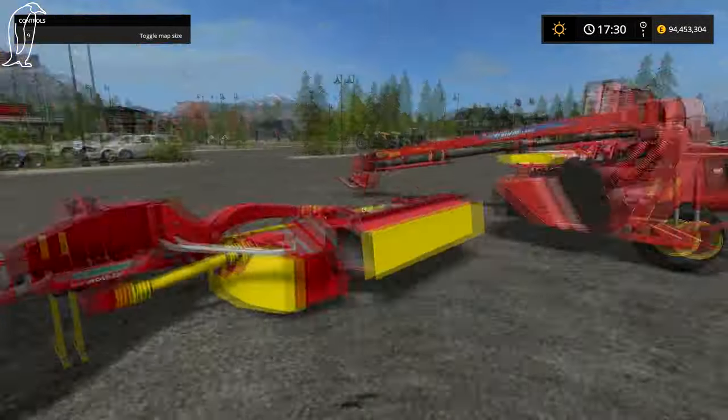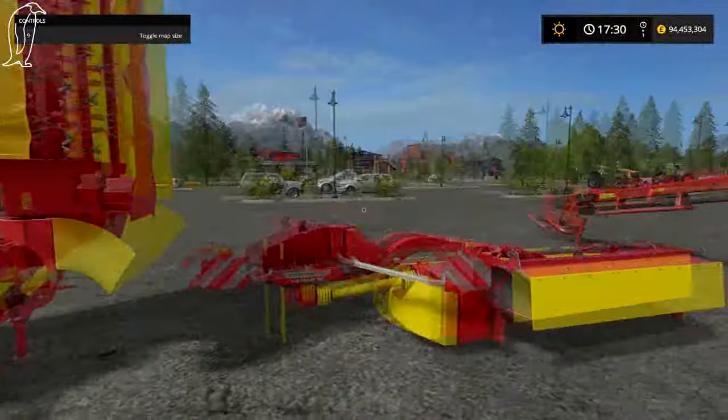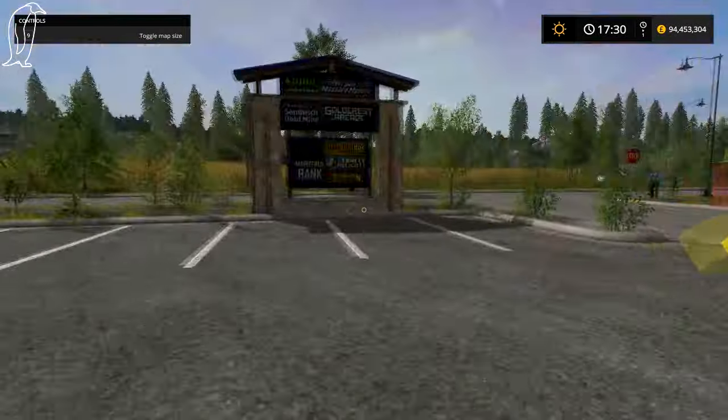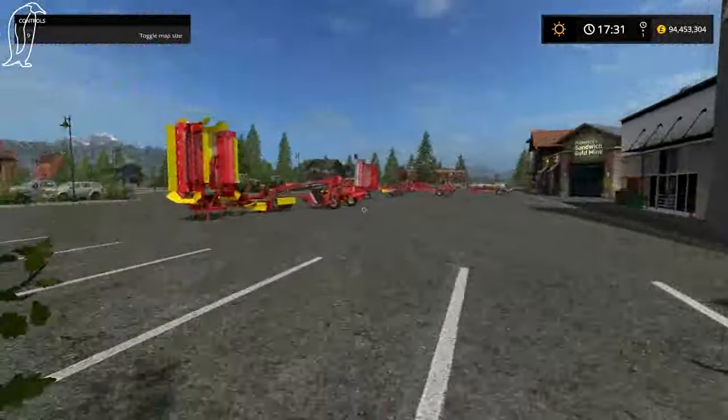This is like a side mower — like a hedge mower type thing. Not exactly a hedge mower, but for mowing little strips along a pavement or something like that.